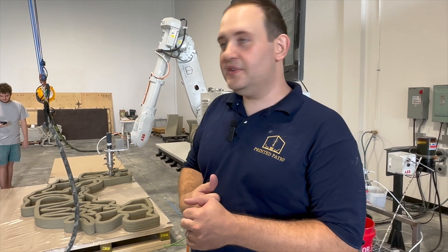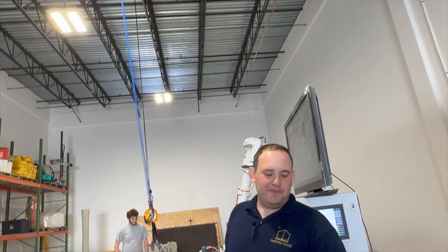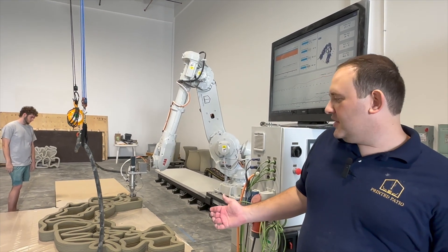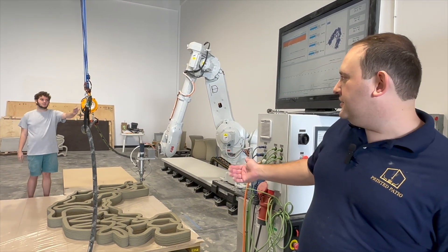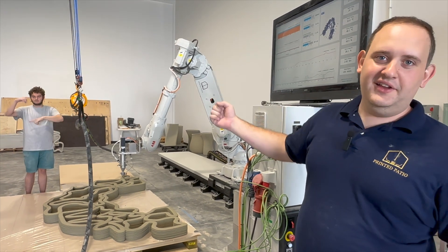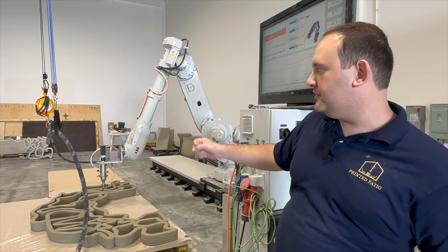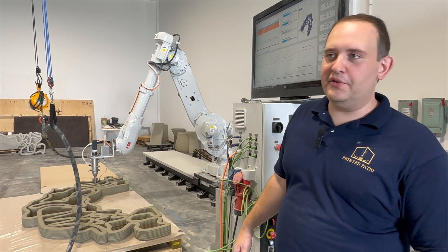How did you decide on this hose management system? Trial and error, really. Hose management is one of the challenges in the industry. Keeping up with the surface on a multiple tension line is good because if it snags, it just pulls tension out of the retractor rather than putting it on the nozzle or the hose. And keeping it above the print area is obviously the next most important thing.